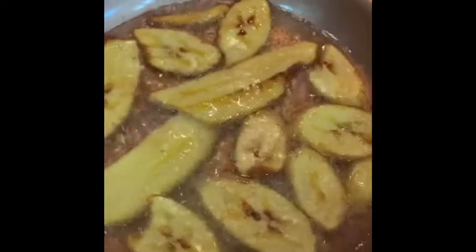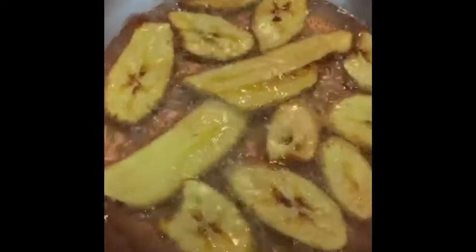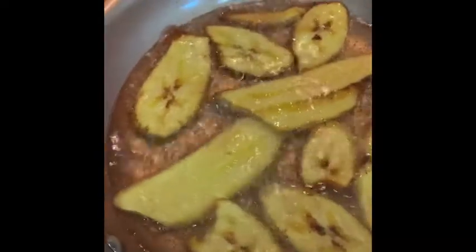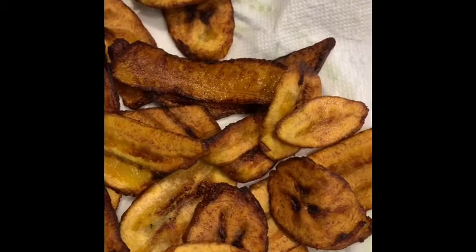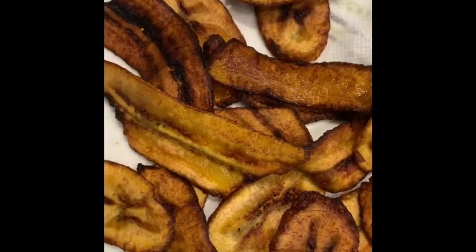I flip the plantains over so they can cook evenly to a golden brown color on each side. These are going to be finished in a few seconds. I'm going to remove them from the oil — when they're removed, they look like this: golden brown and delicious. Just a reminder to keep an eye on your plantains while they're frying because they burn very easily.